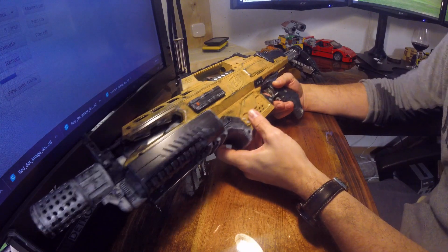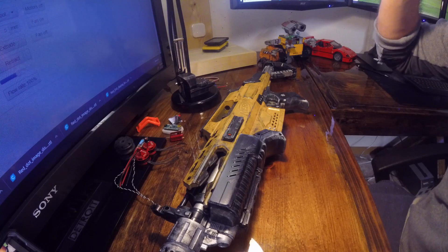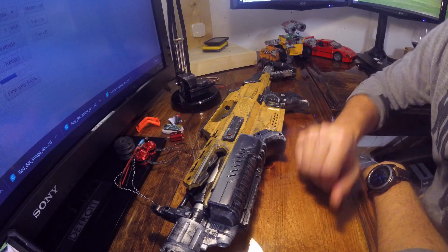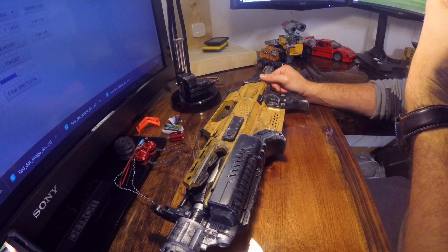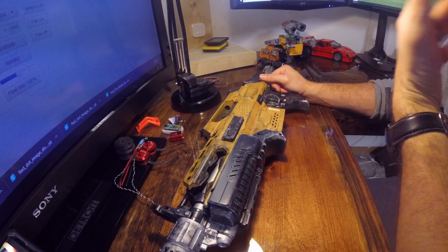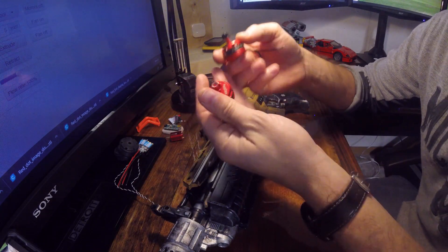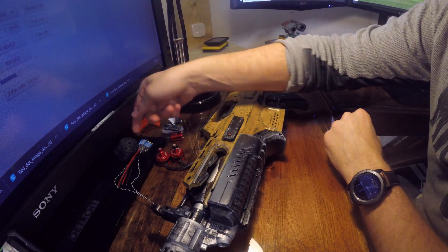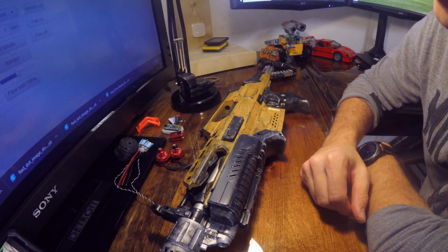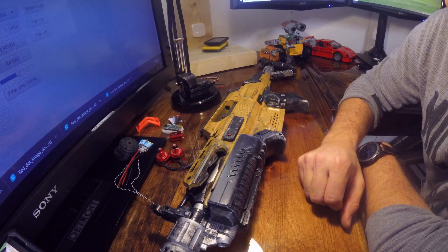Pricing-wise: you can probably find a Rapid Strike on eBay for 30 to 40 bucks. I spent about $100 total in parts, but that was enough to make two guns since the motors come in sets of four and same with the ESCs. I'll probably end up making another one.